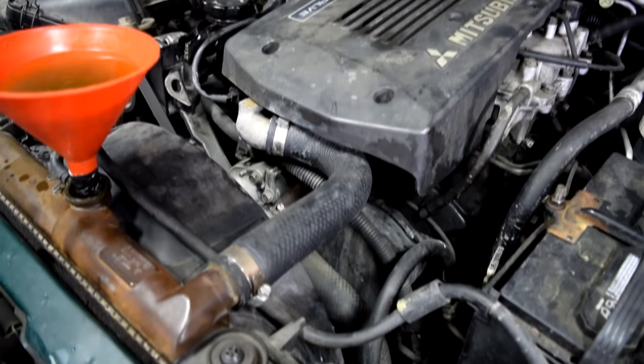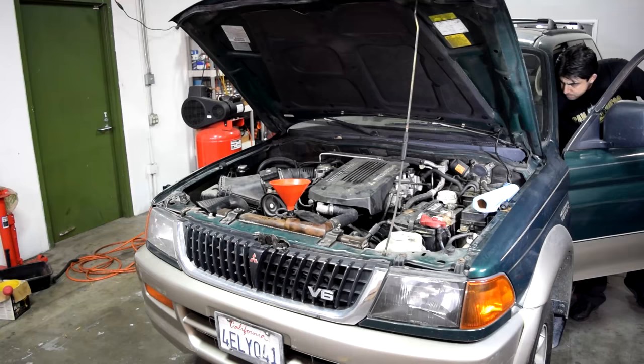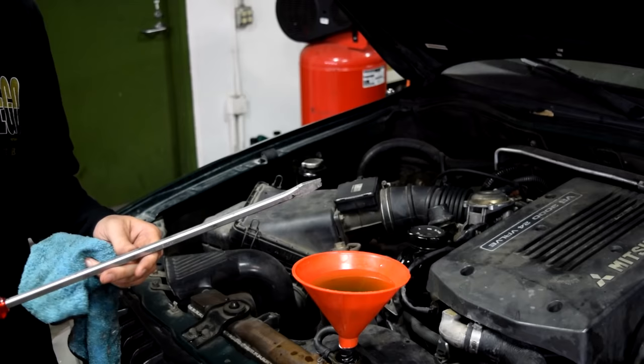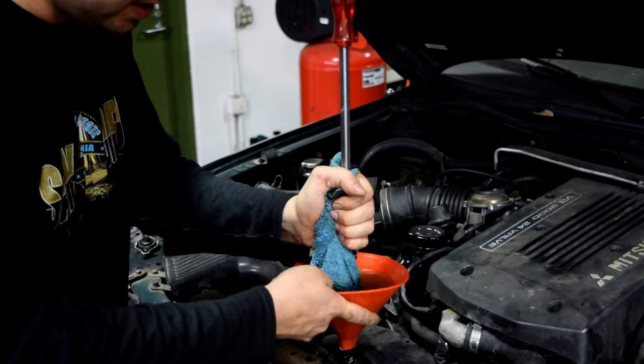Alright, both our lower and upper radiator hoses feel about the same to the touch, which means our thermostat has opened. The coolant is getting pretty close to the top of the funnel, so I'm just going to wait another few minutes before I turn off the car. Next, grab your bucket and something long like a screwdriver, wrap a rag around the end of it, and stick it at the bottom of the funnel to remove it. Be very careful — this coolant is very hot.